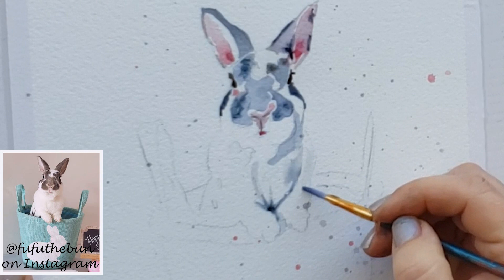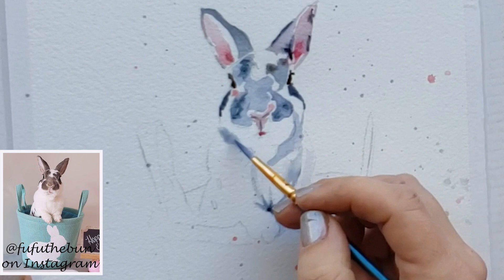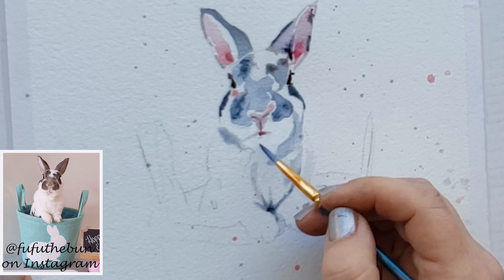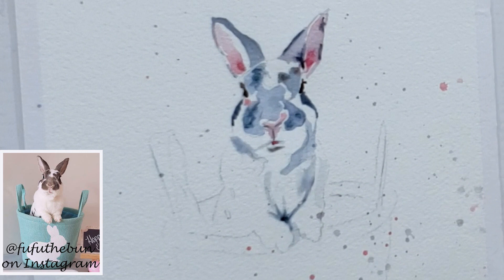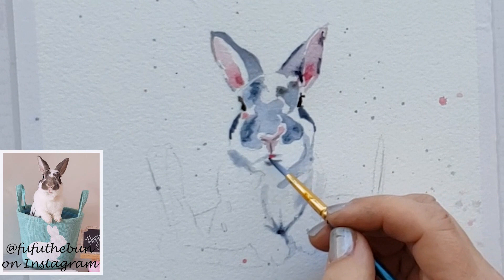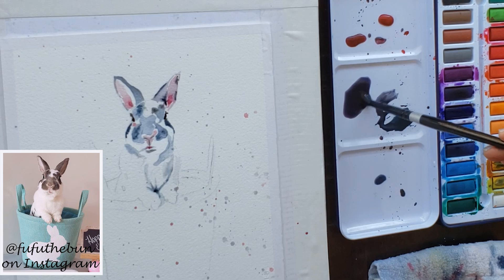Just use thicker cream-consistency paint with less water. Be sure to watch my cream consistency video if you haven't seen it — it's just paint with less water, about the consistency of cream. I'm carefully getting those details in around the face. Look at your reference photo and use it to tell you how to draw the shapes of the spots, different aspects of the bunny's body, and where the shadows go.